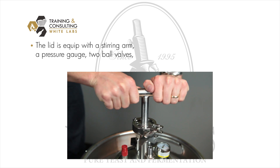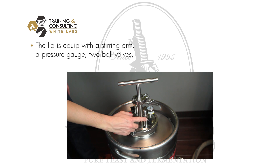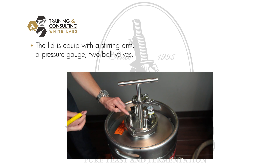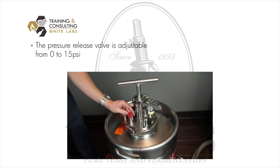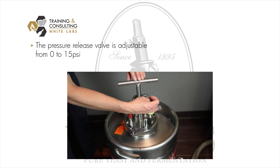The lid of the firm flask is equipped with a stirring arm reaching into the yeast slurry, a pressure gauge reading the head pressure of the vessel, and two ball valves — one with a hose barb facing down into the firm flask, and a pressure release valve. The pressure release valve is adjustable between zero and fifteen psi and is used for the different functions of the firm flask.